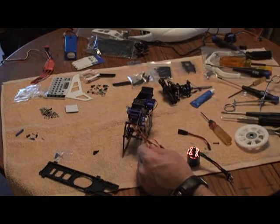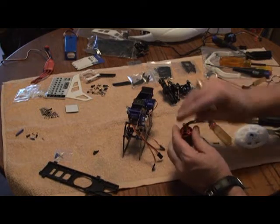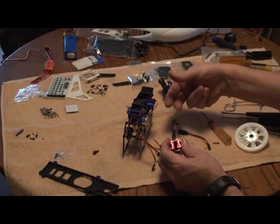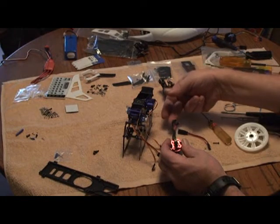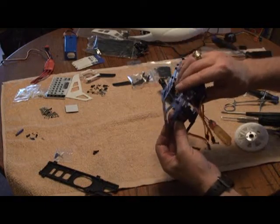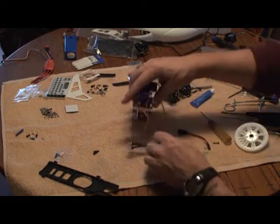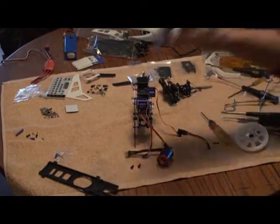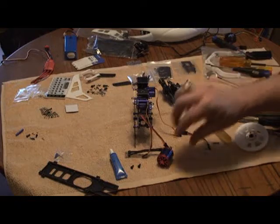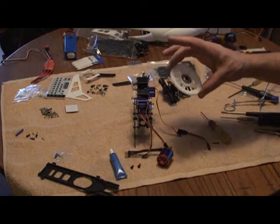Now we're going to talk about the motor mounting. The way I do it — and by no means is it the only way — I have my wires going to the rear because I usually mount the ESC on a 450 in the back or underneath. With no bottom frame it makes it extremely easy — it'll just slide right up in there. Take your two 3mm screws and a little bit of blue loctite and set them in there nice and snug. Once the motor's in there snugly, I'll put the bottom frame on and then mount the main gear.